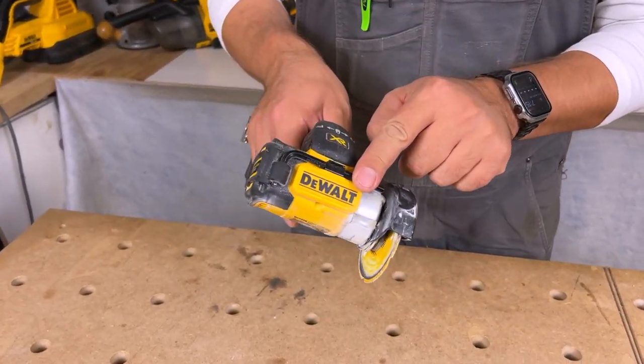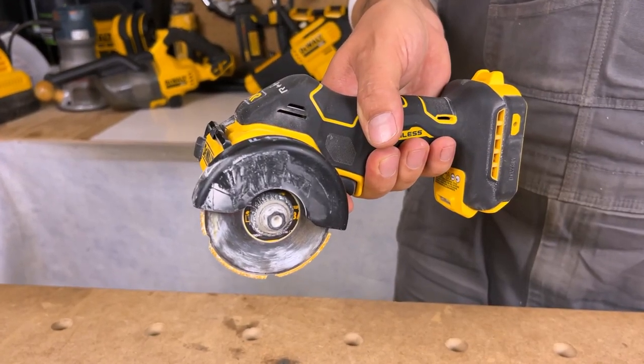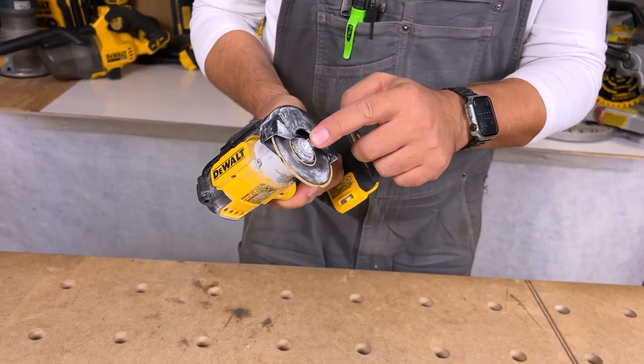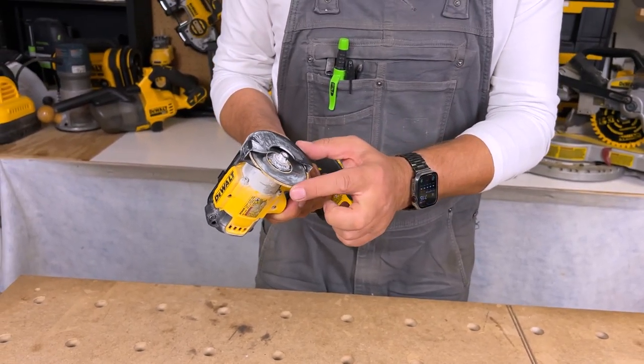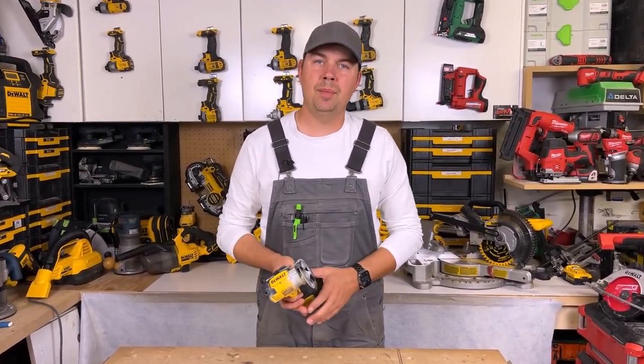This has onboard tool storage and a belt clip on the side. It's got a 3/8 of an inch arbor, so if you're going to buy any third-party blades make sure you have a 3/8 arbor and a 3-inch blade. This tool is brushless, so you know it's going to last a long time and not overheat.